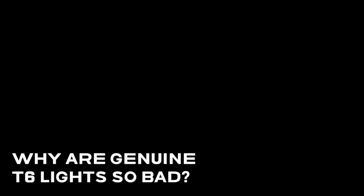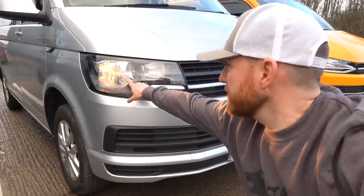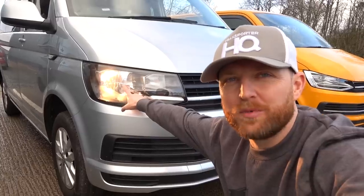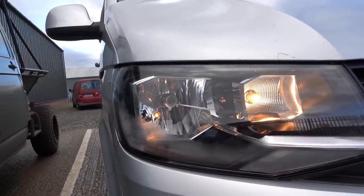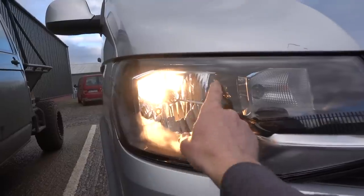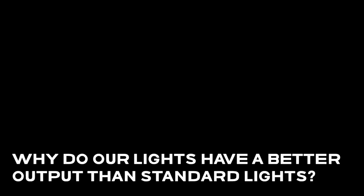Why are genuine T6 lights so bad? They're not actually that bad - they do give out a decent light output, it's just where the light is coming from. It's focused like a spot very close to you and doesn't spread across the road, which makes it appear to have a really bad output. The T6 standard light uses an H4 bulb for both dip and main beam, so it doesn't allow you to have both on at the same time. The bulbs reflect in the light housing and project onto the road but it's very focused on a small area.